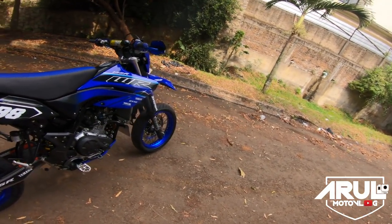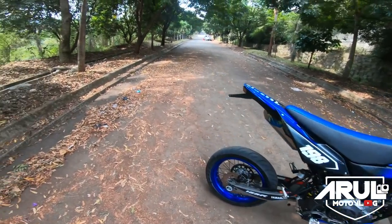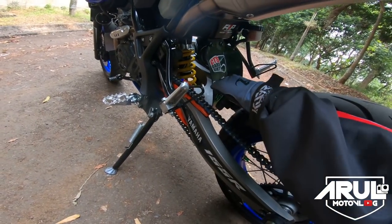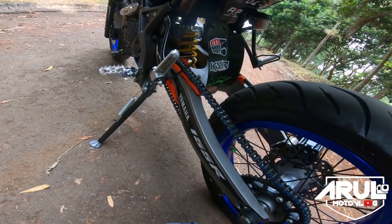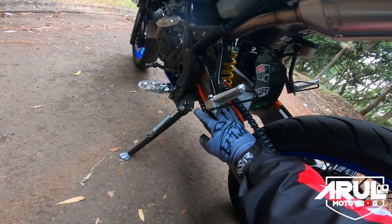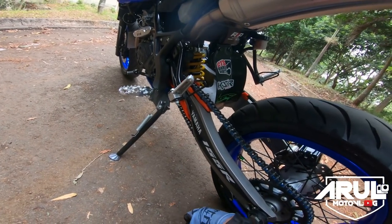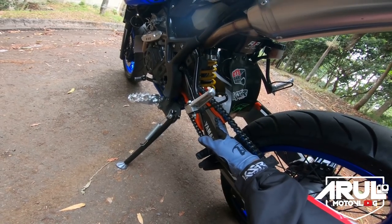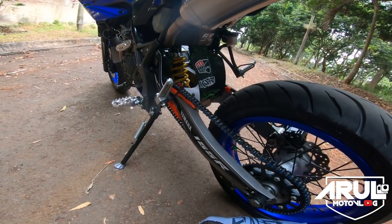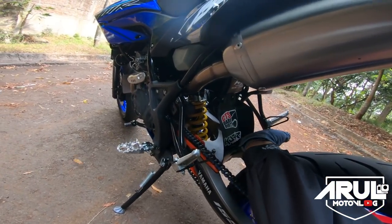Apalagi, oh ini — chain slider, ini yang warna orange. Bantalan rantai ini pakai punya KTM original, soalnya yang bawaannya kemarin itu cuma karet biasa, jadi rantai lari ke kiri. Makanya pakai yang KTM. Untuk chain slider ini harganya 300 ribu — chain slider KTM kemarin beli 300 ribu. Udah dapet yang ini juga, yang buat selang rem, yang orange.